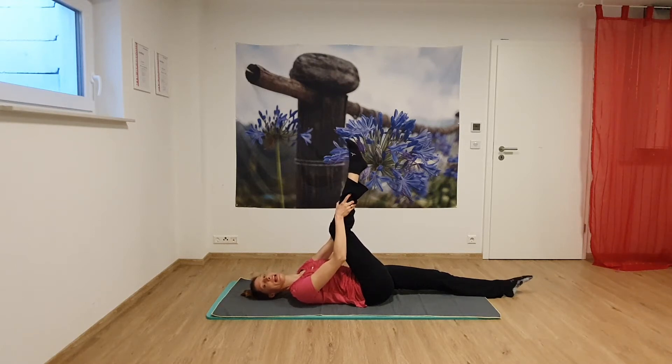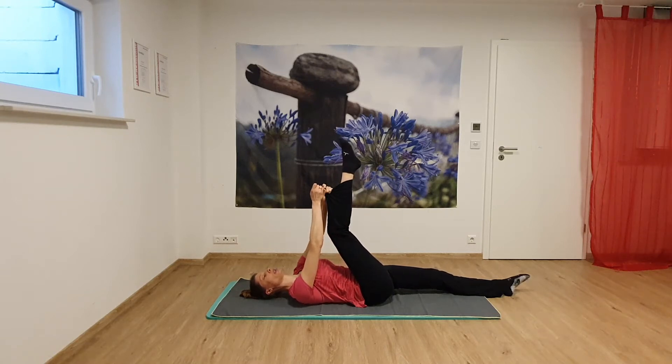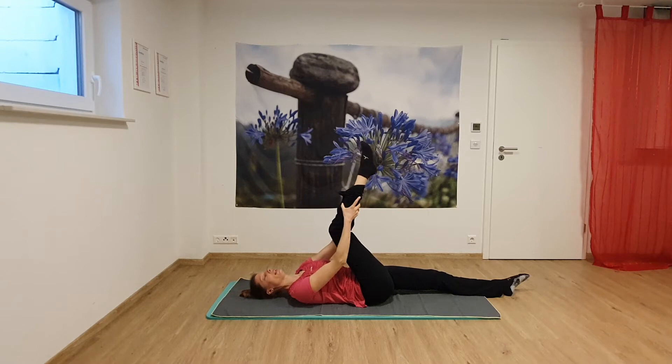Try to keep your shoulders relaxed. Now it's everything about being relaxed. And stretch. If you can't reach your calf, you could also just take your pants. And then release.